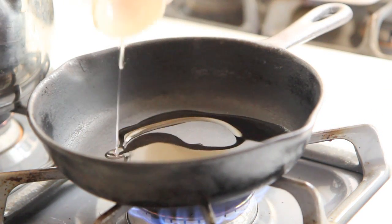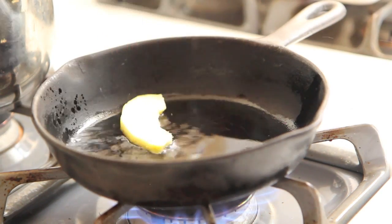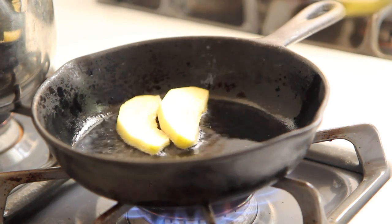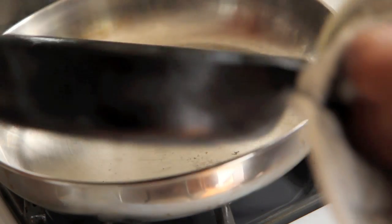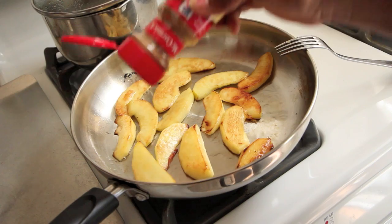So we're going to start this recipe by placing coconut oil in a frying pan. I was a little generous with my coconut oil — you don't have to be — but either way we're going to put our apples into the frying pan and make them pretty, until you realize your pan is too small and you have to use a larger frying pan.